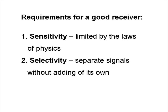Number two: selectivity. Not only should a good receiver be able to separate adjacent signals, but it shouldn't make any false ones of its own. So that means no images, aliases, birdies, phase noise, or other RF junk from the receiver to interfere with the signals we really want to hear.